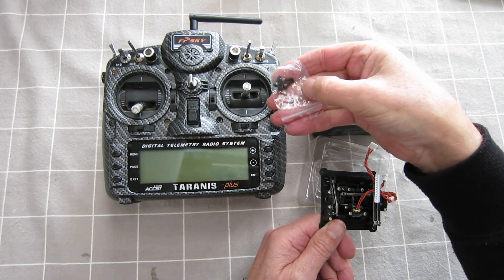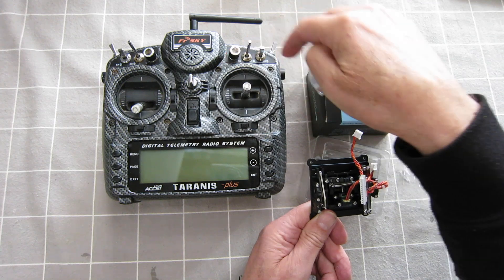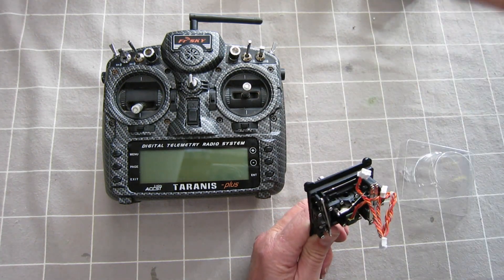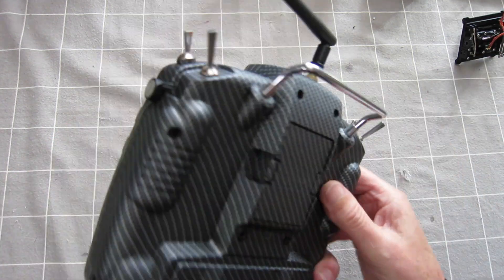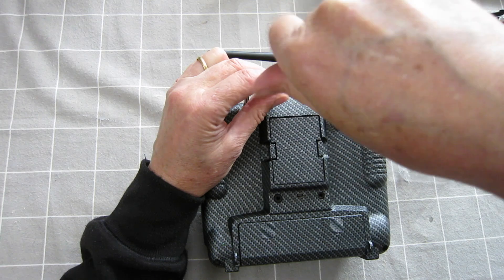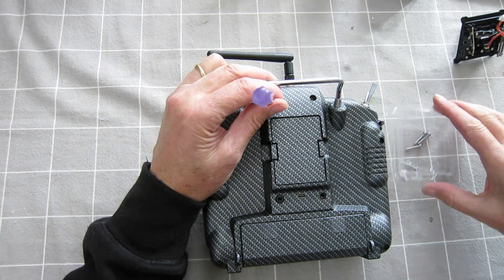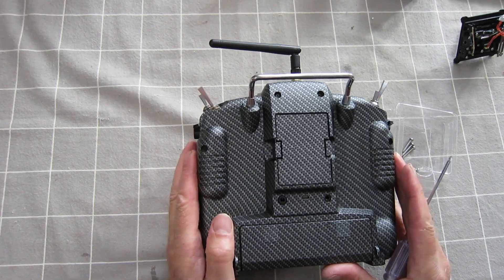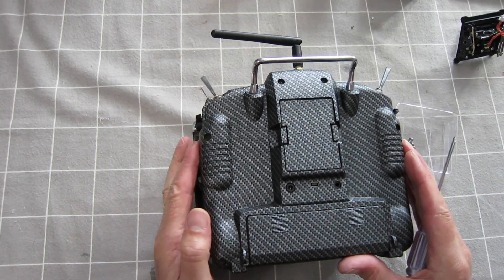They also provide new bolts to mount the gimbals in place, which is good because mine are getting a bit rusty. First step, take the battery out of course. We've got six screws, and I'm making use of the plastic packaging to hold them in. Let's open it up now.